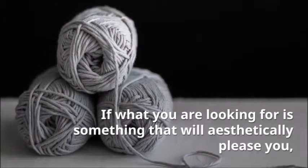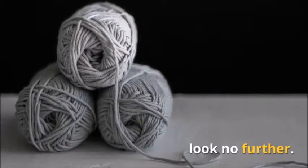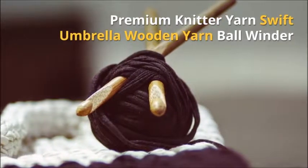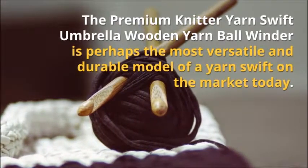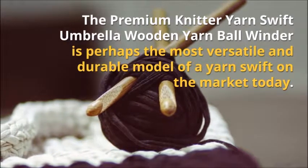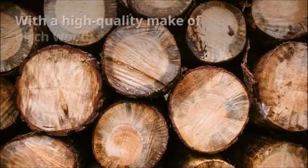Chiao Gu Amish Design Wooden Yarn Swift — Best Tabletop Design. The Chiao Gu Amish Design Wooden Yarn Swift is a tool that features a smooth finish. It promises quick and fun winding of yarns. The swift is big enough to ensure that even large skeins can comfortably fit. The maximum circumference is 62 inches, which is sufficient enough for most applications.